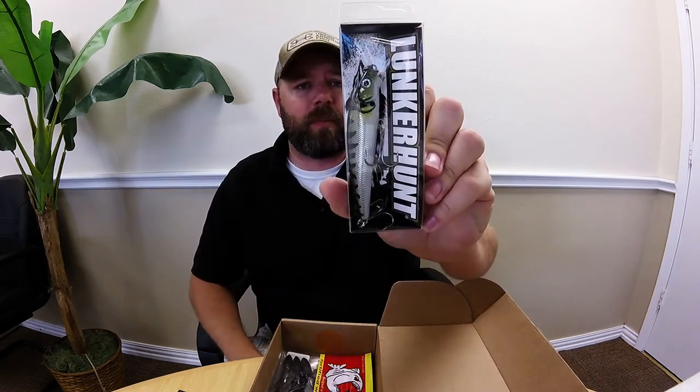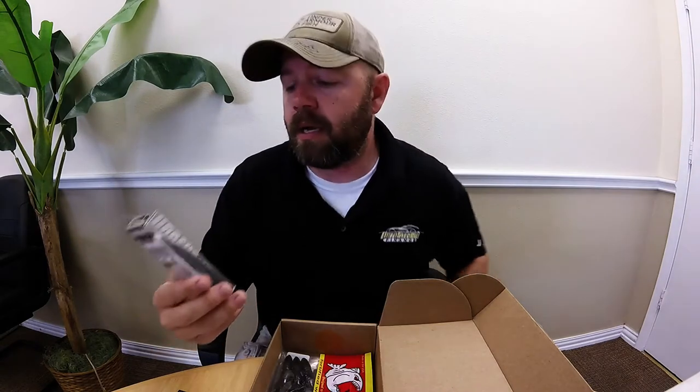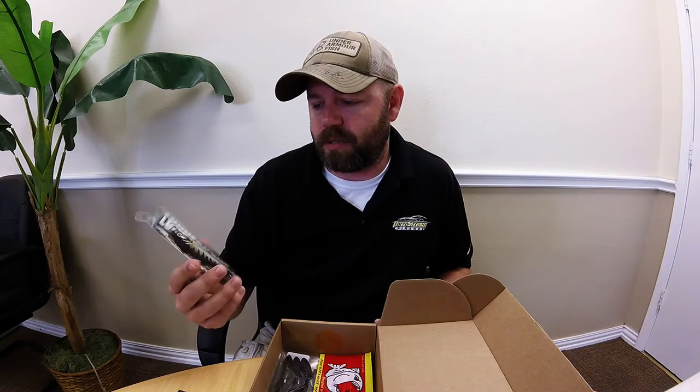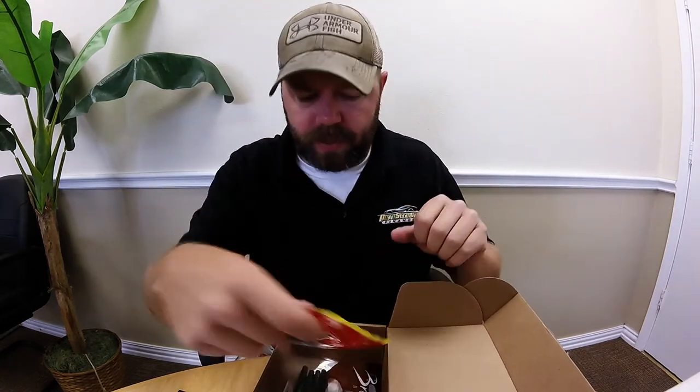Next up, got a Lunker Hunt jerkbait - pretty good looking jerkbait, something I've been wanting to get into. I've never really fished jerkbaits; I don't know the technique very well, but it's something I want to learn as I'm trying to learn as much bass fishing as I can. It's three and three-quarter inches long, half ounce, depth of zero to six and a half feet, floating, with the erratic action of a jerkbait. The color is 'Make It Rain.'